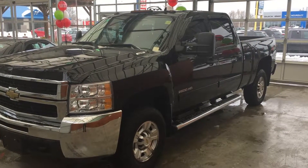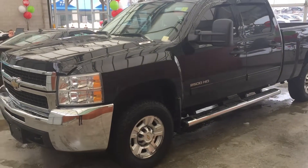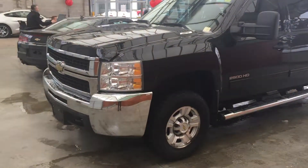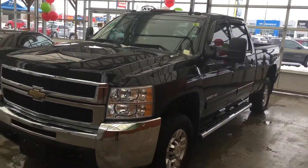Hi Vic, this is Kevin Mitchell from Bennett GM. Here's just a quick video on the 2010 Silverado you were inquiring about. The snow prep package is on the front, so if you need to do any plowing or whatever, it's all set up for you.